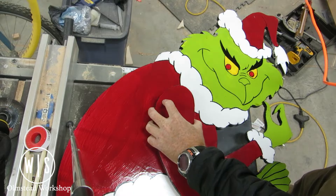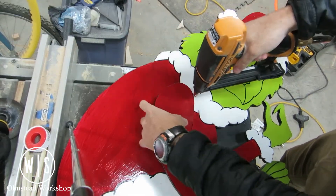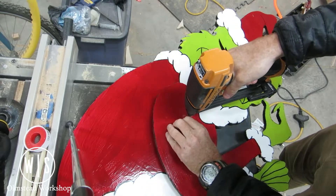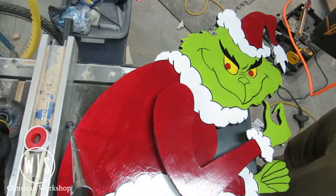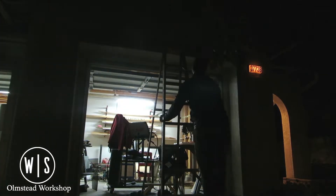It was now time to attach his arm, which really gives this stand-up a great bit of depth. I ended up doing this with just a couple of brad nails. With the Grinch completed and a garden stake attached to his back, it was now time to start getting the house ready for his grand debut.